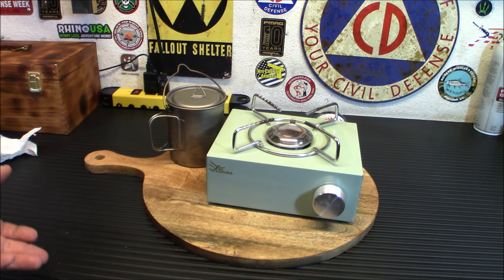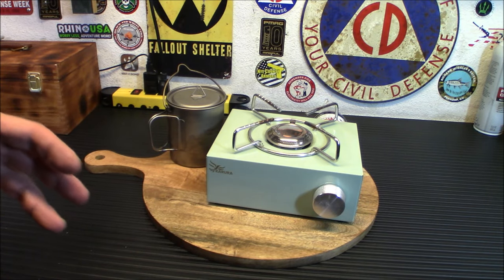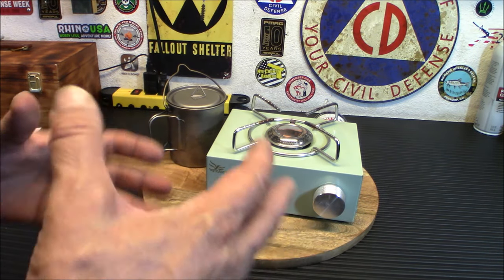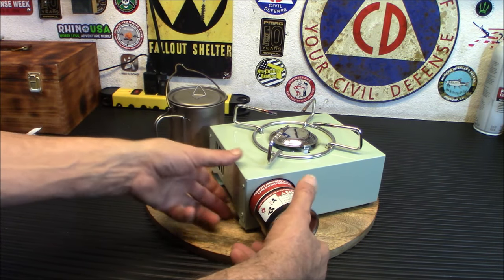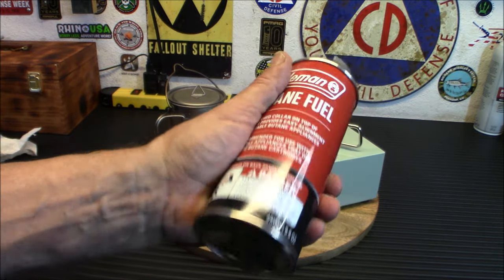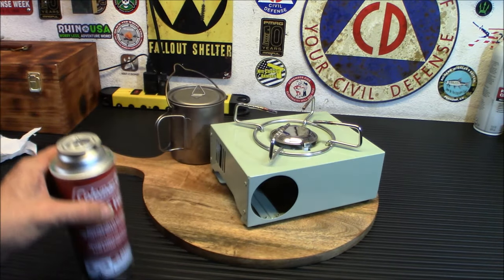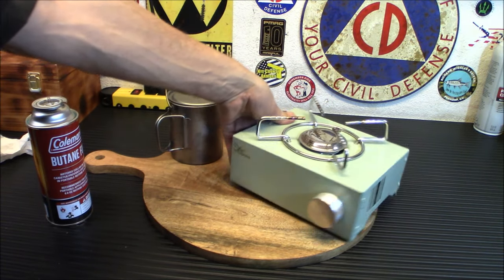They're a very durable stove and the butane is easier to carry and easier to get a good amount in a bag. Instead of those big one-pound propane canisters, you can get a bunch of these little butane canisters in a bag. By the way, the canister is not warm after use, which is kind of cool. They're lighter and easier to carry — you can just stick a bunch in a bag and carry them with you pretty much anywhere you go.